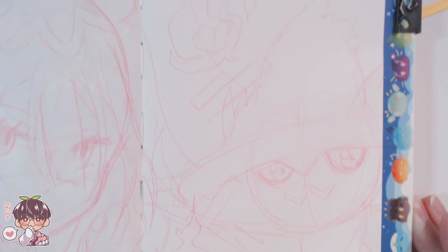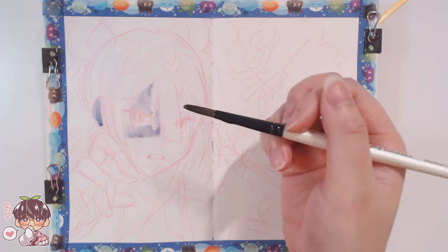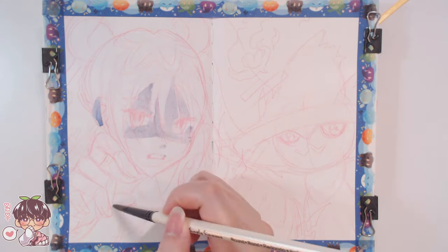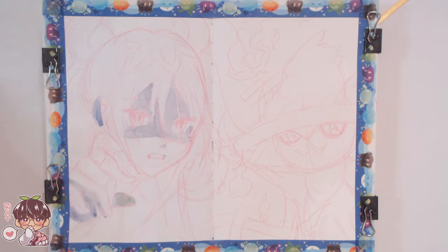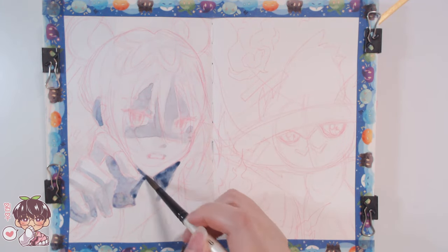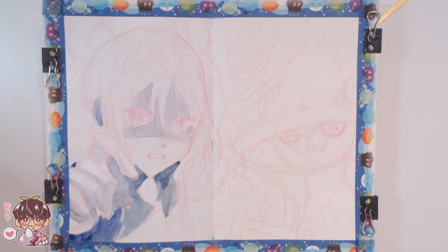I've already taped the paper with some washi tape on the side so I can get a clean border before we start to paint. I've also sketched out the character in the Pilot Color Eno in the color red, so it's much easier to blend the sketch color with the rest of the paint because it is water-soluble. I did forget to use graphite or a Prismacolor color-erase pencil to darken up the lines.